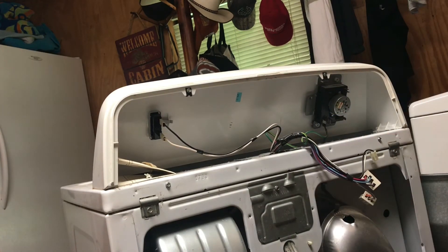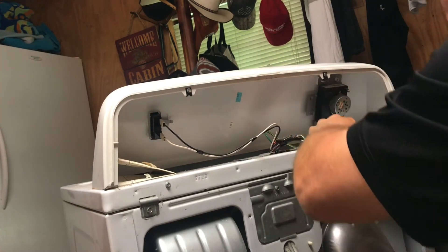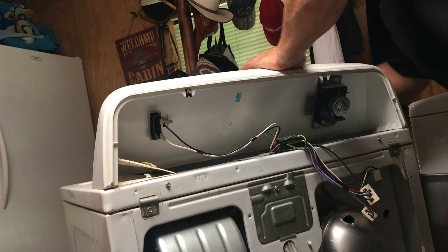Alright, we got a ground. Should go get my needle nose pliers, but I don't think I need them. Let me pop this off.